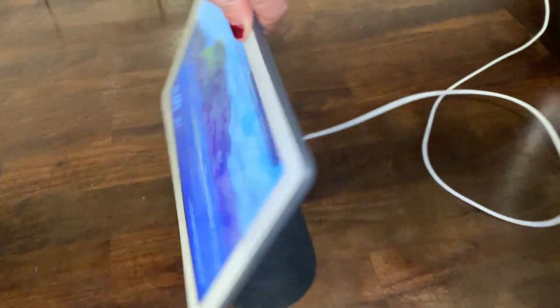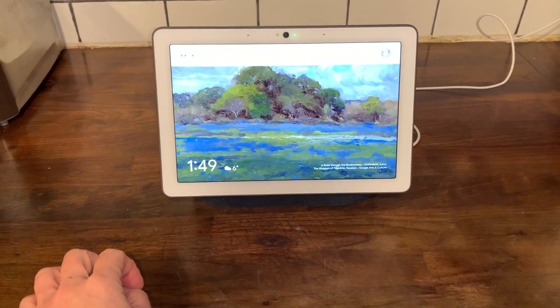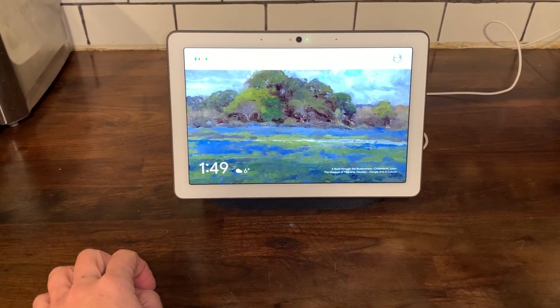I have the Google Nest Hub Max in charcoal. The back of the unit is all speaker, and there's also an on/off switch so you can turn off the microphone and camera whenever you want to.